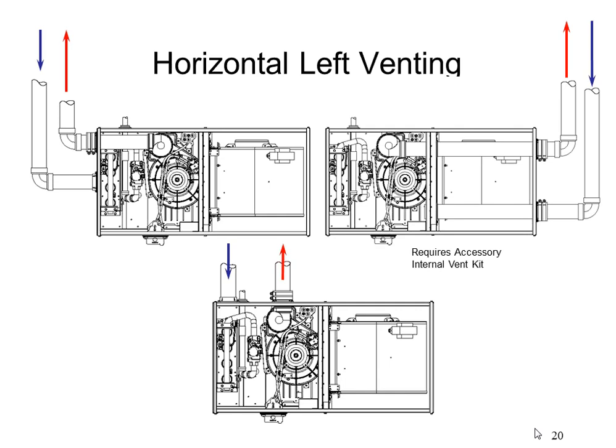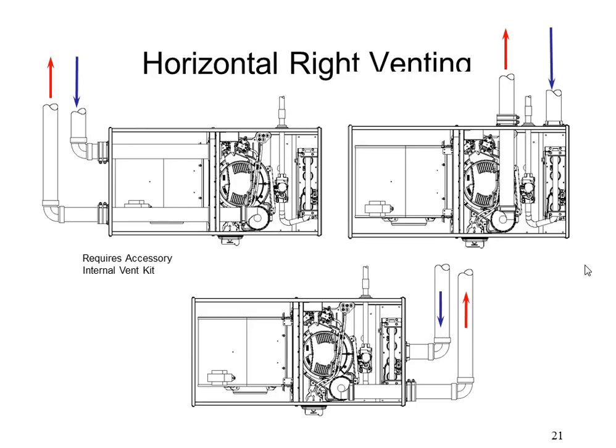For horizontal installations, the default ship position has the elbow pointing toward what is now the left side — so you can exhaust out the left and take combustion in that way. Or you can rotate and exhaust out what is now the top of the furnace. If you need to go out the right-hand side — now the bottom — you can rotate the elbow 180 degrees, cut through the blower housing, and order the internal vent kit for penetration sealing. Going right is just a mirror image of going left.